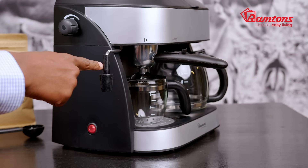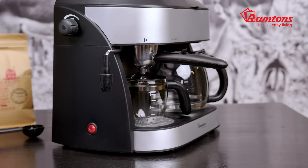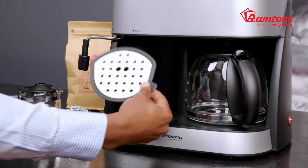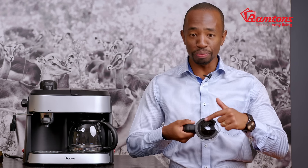Notice right here the steam pipe. This is where you froth and heat your milk. Below, we've got the drip tray that is easy to remove and clean. This handy espresso cup carafe comes in glass and has a removable lid for easy pouring and cleaning.